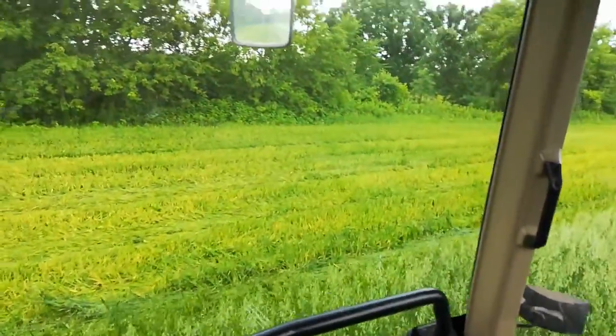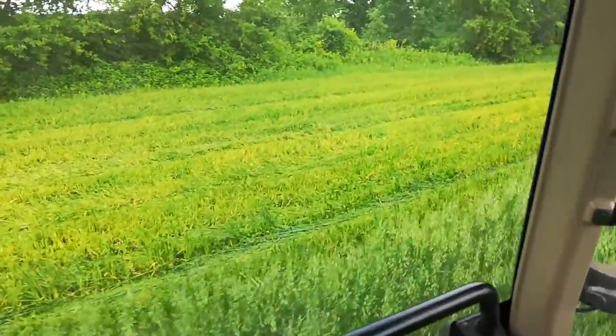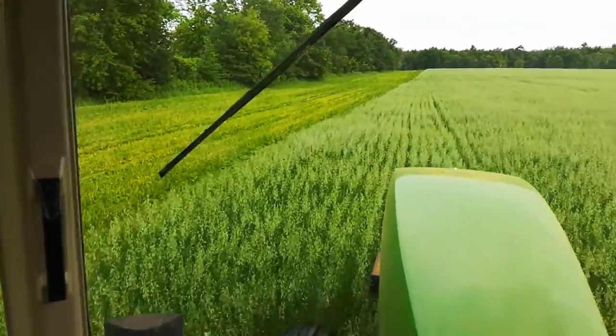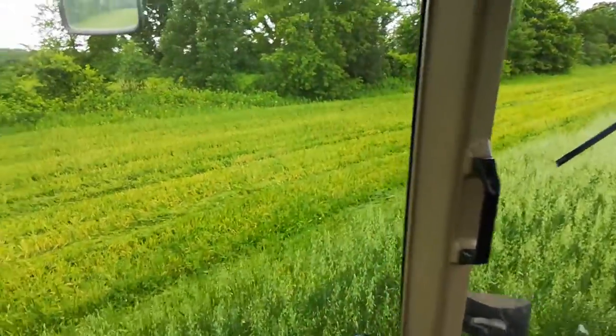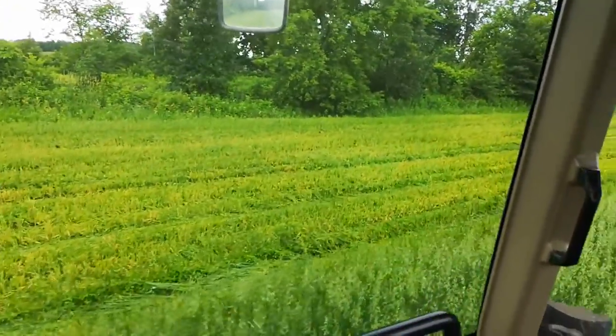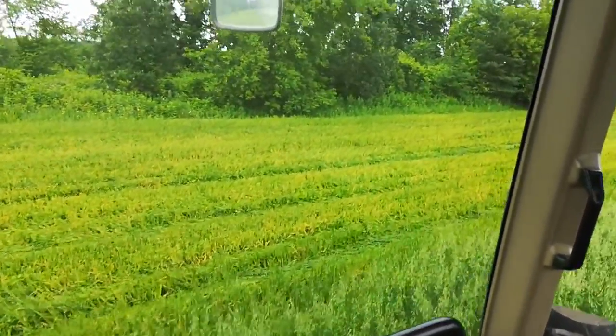So far so good. You can kind of see the yellow in the bottom of the oats. The top of the oats are all green, and the heads are a little white — that's the green, obviously. And then toward the bottom of the oats is where that crown rust is.